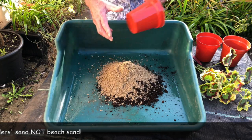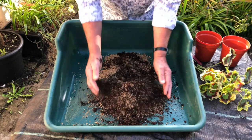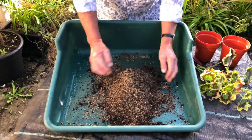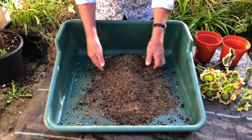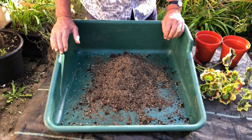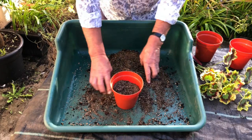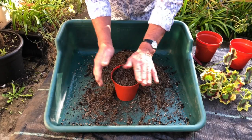A mixture of those two — in they go and we mix them up. Keep turning it until it's a nice uniform colour and all the different bits are well mixed in, and then you've got a really nice mixture to use. I always like to use clean pots for cuttings because it gives a bit of sterility and it's good hygiene. Here I've got a nice clean pot which I'm going to fill up to the rim — it'll settle down a bit so you might want a bit more, but that's what we're looking for.